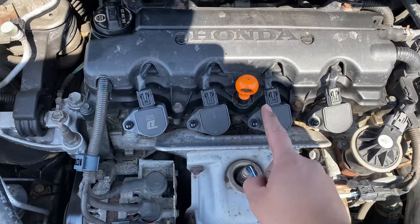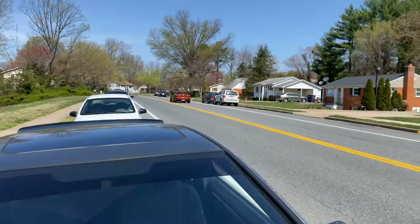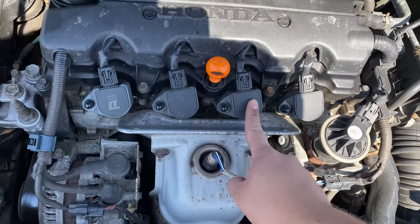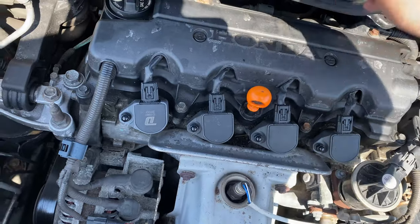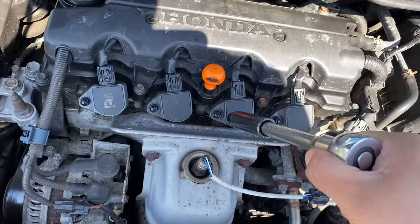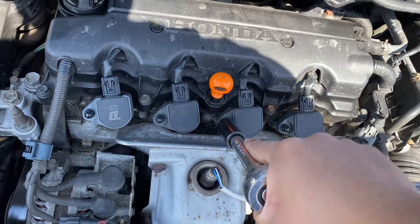We're going to go ahead and swap out this one right here because it's kind of old. I'll show you guys what I basically mean. Grab your ratchet and your 10 millimeter socket and then just go ahead and loosen the bolt.